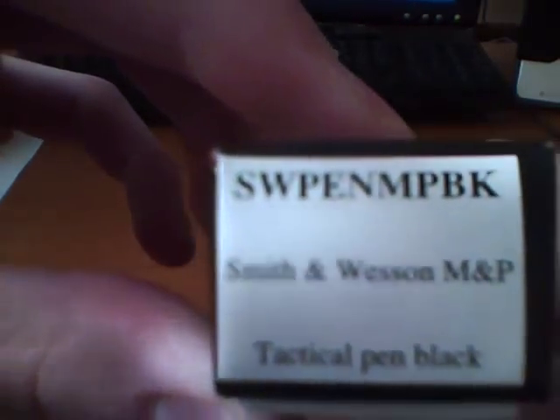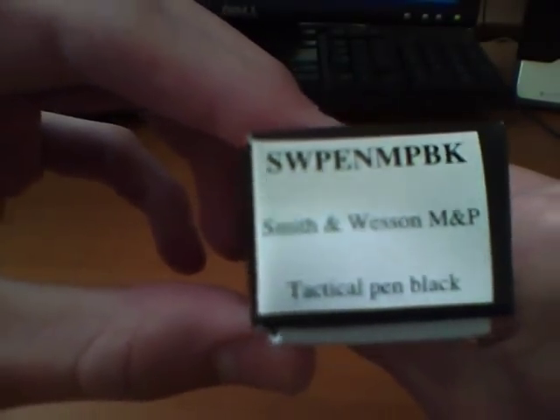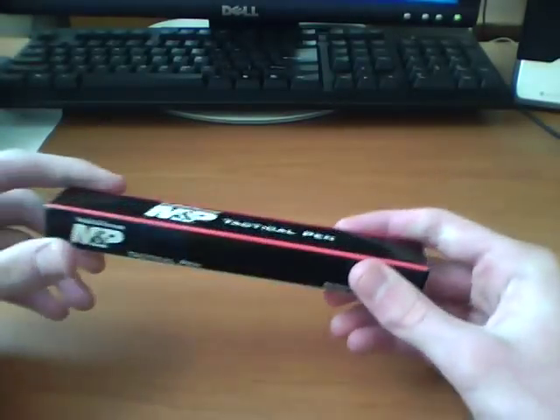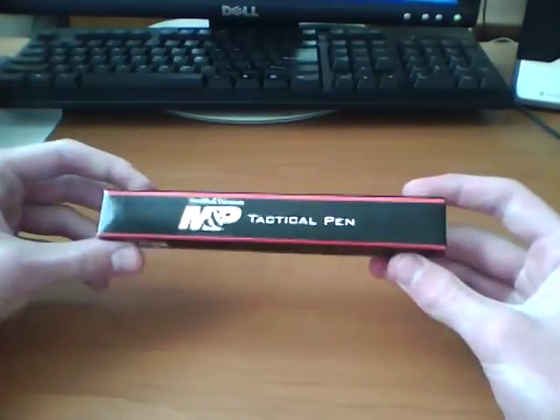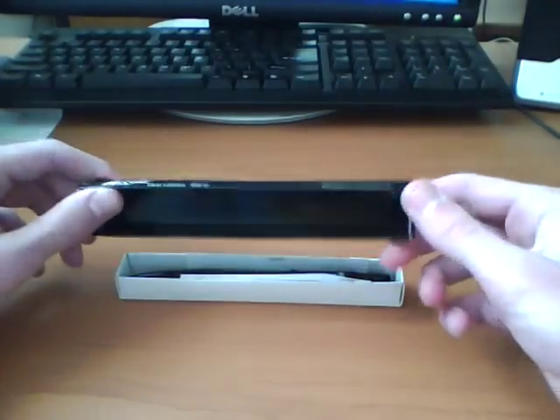Here's the product code: SWPENMPBK. Here's the box it comes in — kind of small, but boxes aren't that big of a deal.